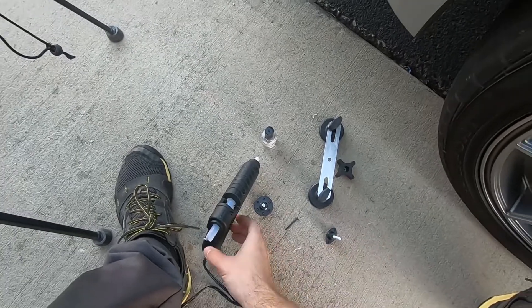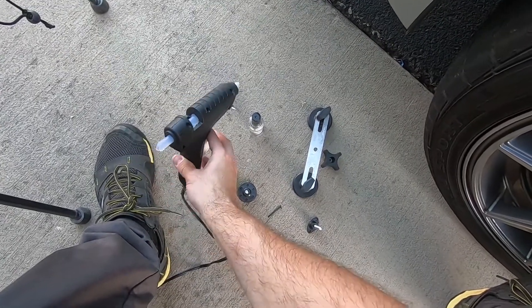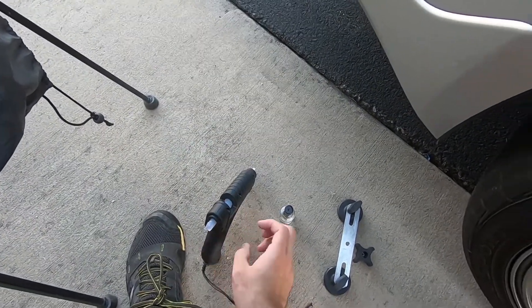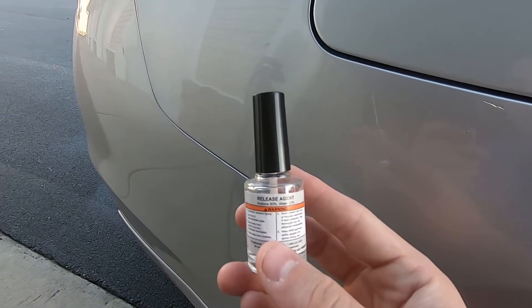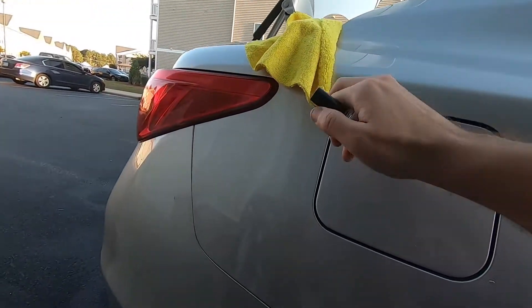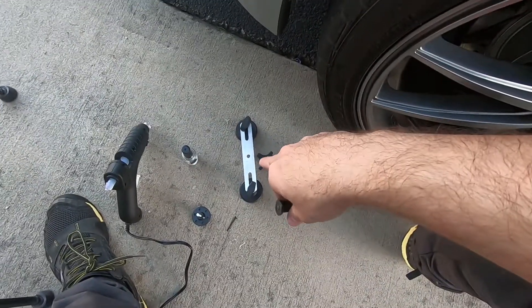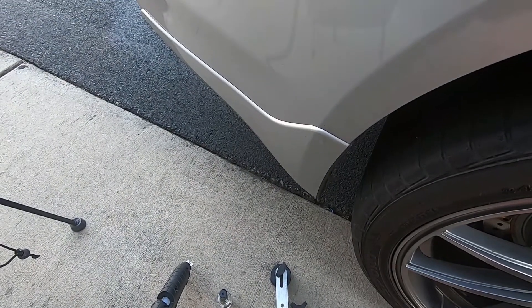I'm going to use the smaller puller and put it about right there with the glue on it to pull this thing out. In order to do this you've got to plug your glue gun in and let it heat up for about 10 to 12 minutes so the glue becomes pliable. As I squeeze, the glue starts to come out the end — that's good, that's ready to go. I've got to clean this area that I plan on applying the puller to with the release agent, wipe it off with a rag, apply the glue to the back of my puller, then get the crossbar system set up.